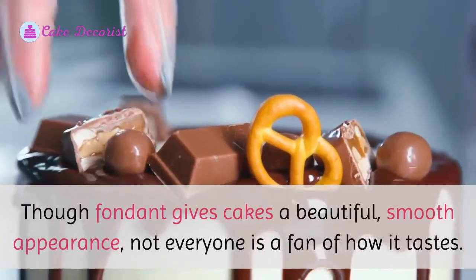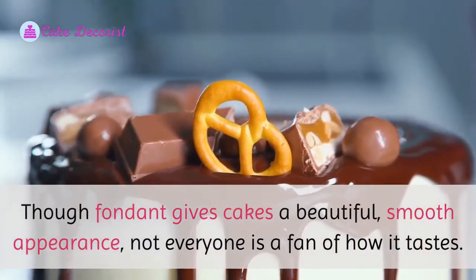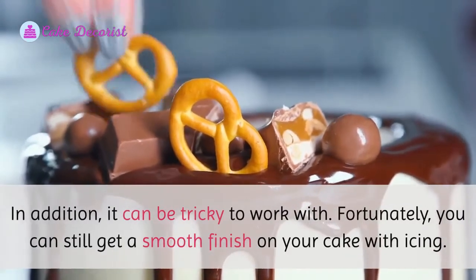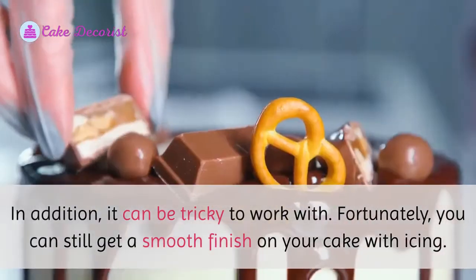Though fondant gives cakes a beautiful, smooth appearance, not everyone is a fan of how it tastes. In addition, it can be tricky to work with. Fortunately, you can still get a smooth finish on your cake with icing.